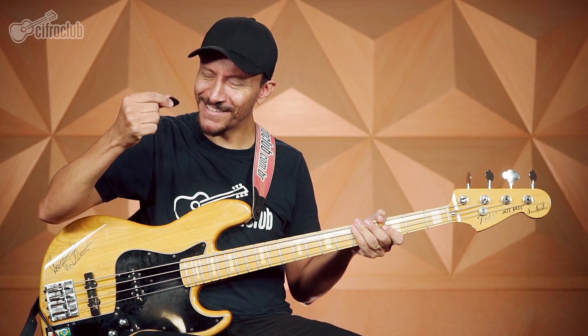Technically, the bass line of this song is basic to intermediate level. There are few variations in the groove, but what really matters in this bass line is the feel and the use of the pick, which makes the tone very aggressive. Playing with a pick is really cool — I use a 70 to 80mm pick. Try it, feel what it's like to play, and make your own choice.